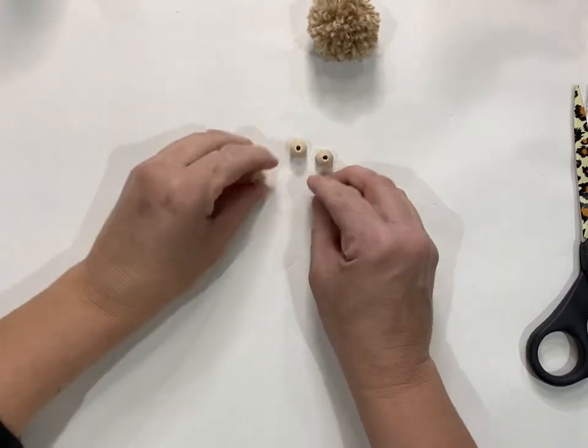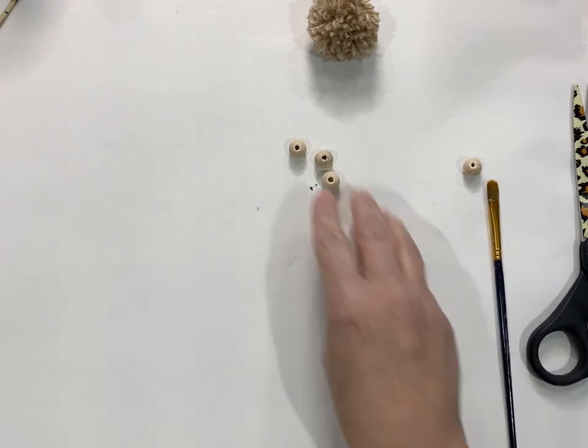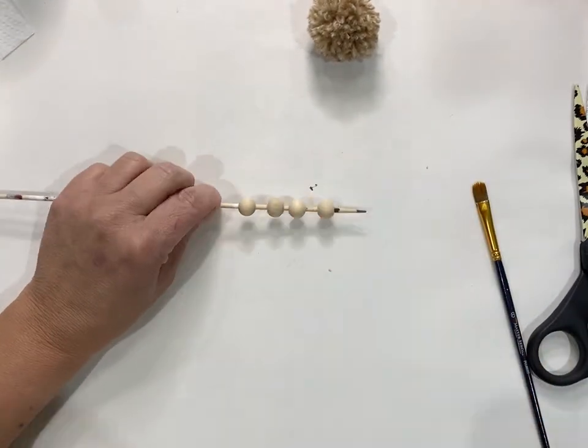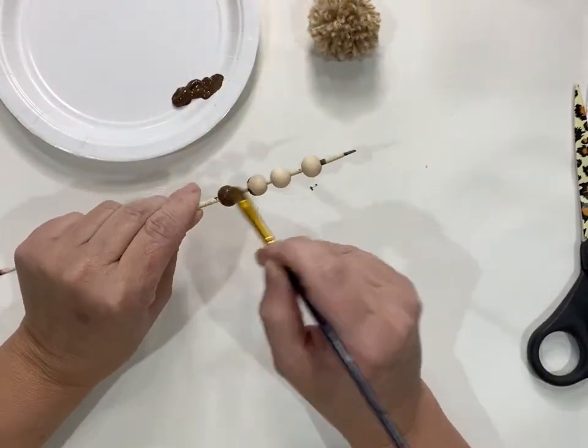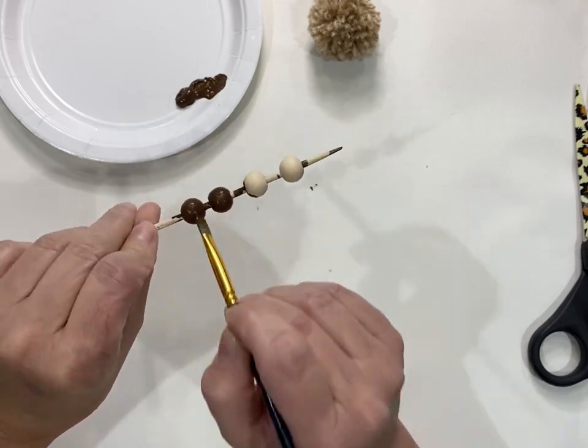Take four little beads — I'm not sure what size these are because they came in an assorted set. I picked the ones that were the appropriate size to look like his little feet. Put them on a bamboo skewer and use brown paint to paint the little beads to look like feet.